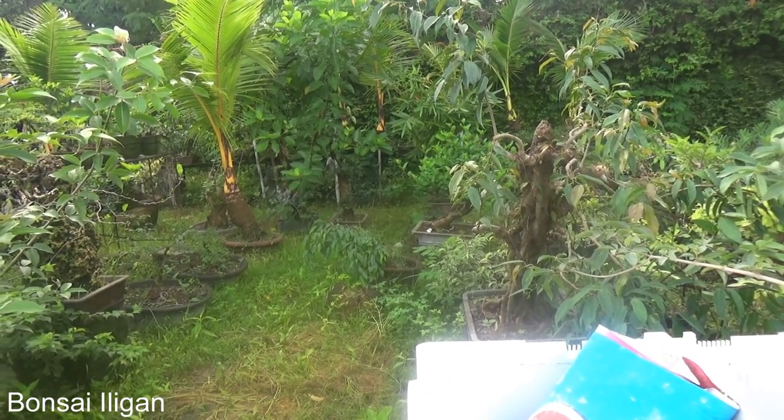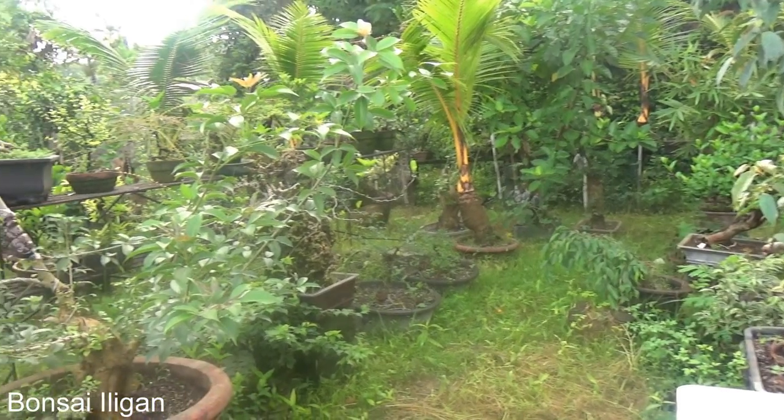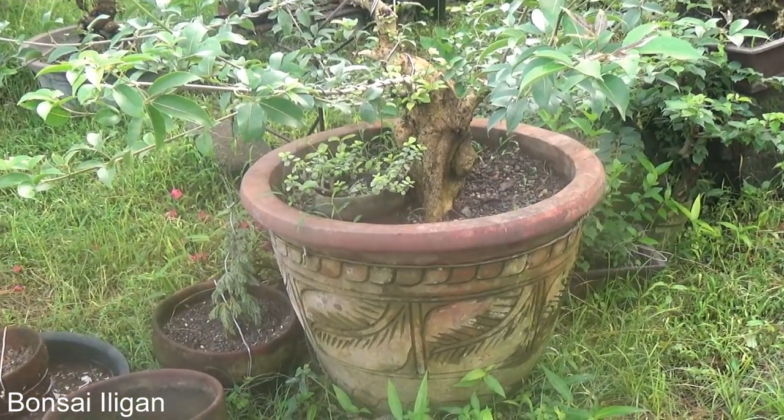And then there's some more coconut still, and some Vitex growing in a large pot, a large flower pot.